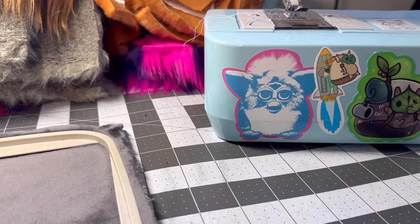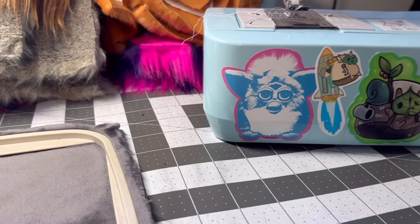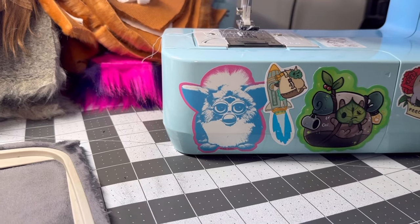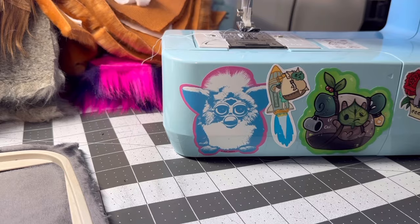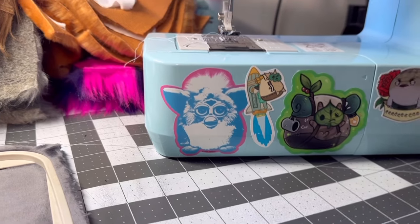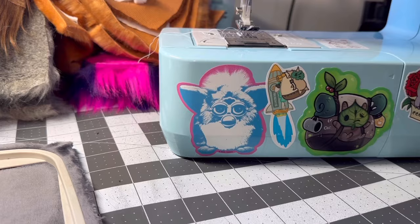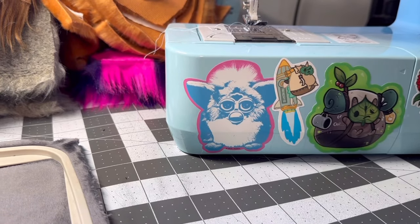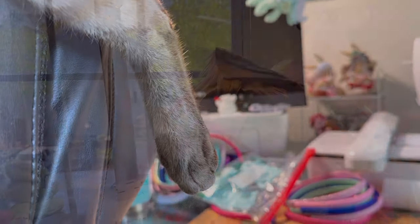That way if someone buys one at one con and buys one at another con, they can have different colors. I also got 40 for each con plus some leftover from KatsuCon, so that way if I run into anyone who tells me they have a long furby from me but doesn't have a ribbon yet, I have some extra so I can give them a ribbon. I did that at KatsuCon as well and it was really fun — it made a lot of people's days.